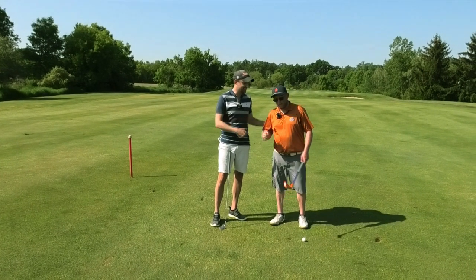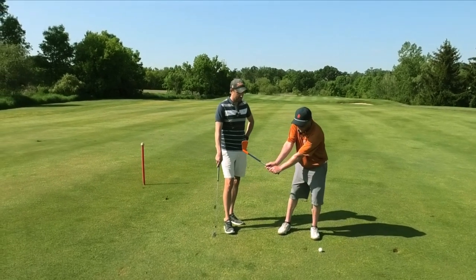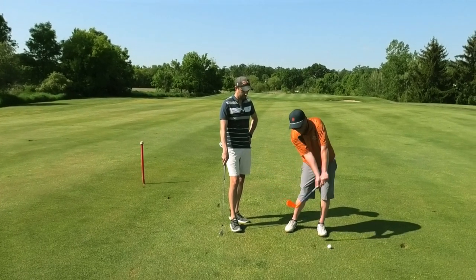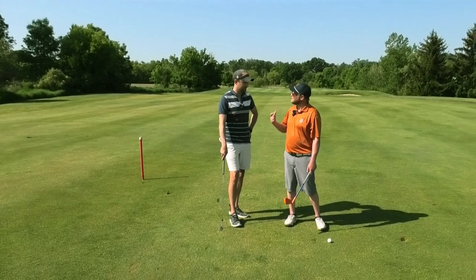All right, great job today. We really covered the setup — we got you set up better with the handle forward, the weight left, and then we talked about getting that width of arc, trying to push with the trail palm, trying to keep that trail arm extended more, and then trying to drive that trail palm when we come through. So you're getting more of a compact swing, and the biggest thing is we're perfecting your hand-to-handle-to-face relationship.